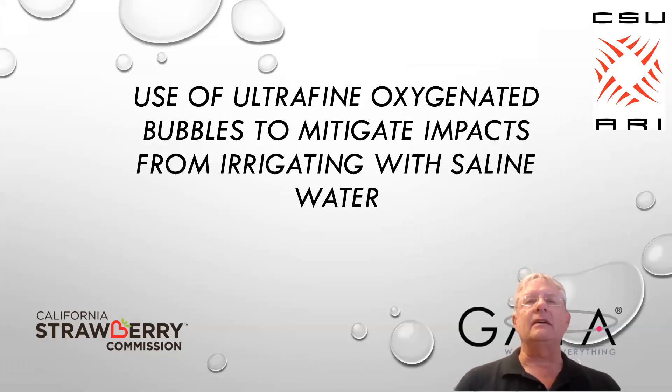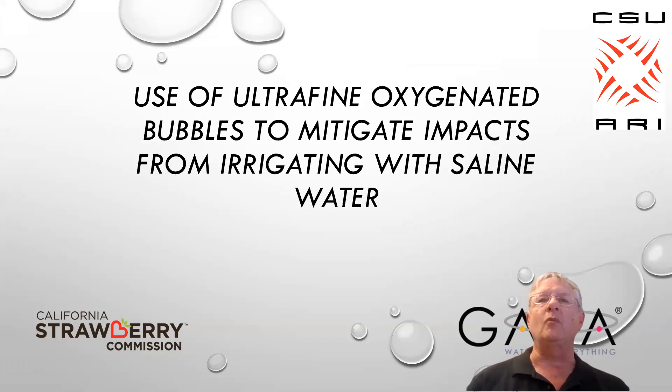Good afternoon. I'm pleased to be here at the ARI conference presenting this paper on the use of ultrafine oxygenated bubbles to mitigate impacts from irrigation water using saline water.